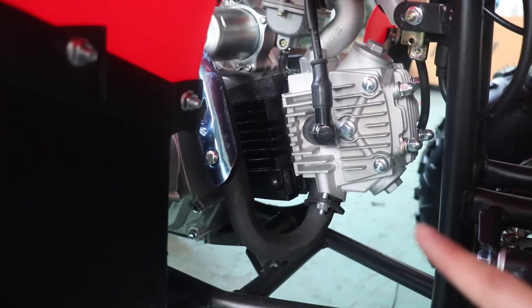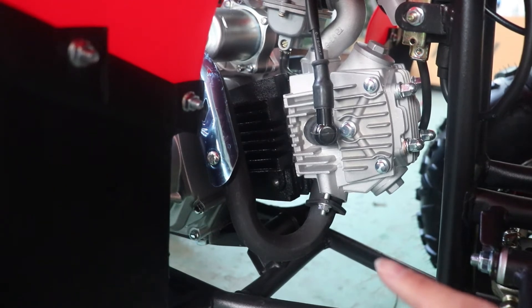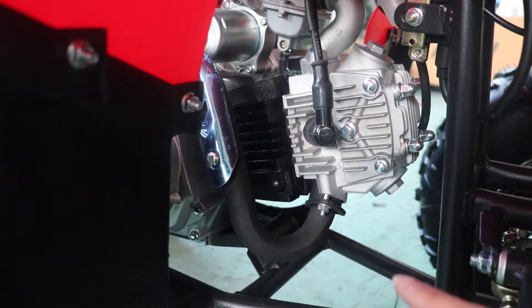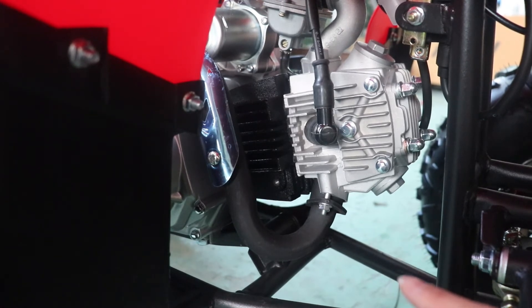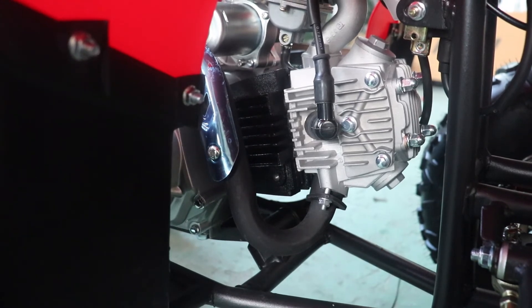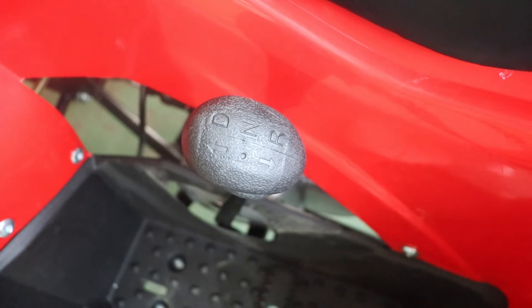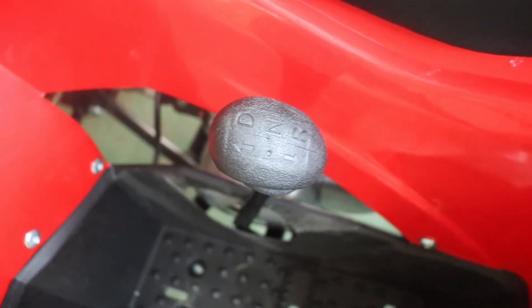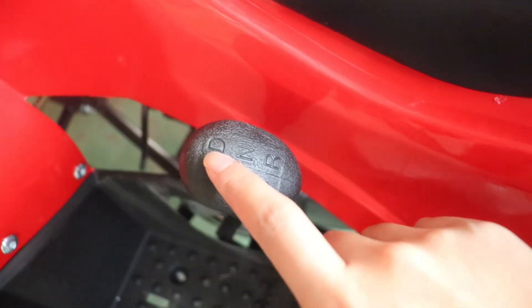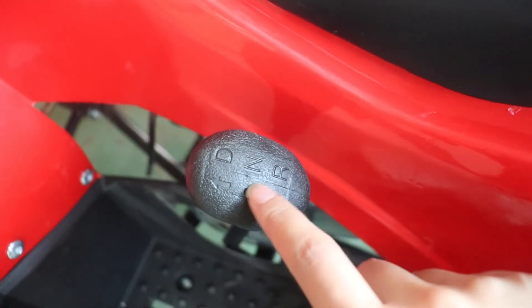As you can see, under the engine there is an engine support, so the ATV has a shockproof chassis. When you drive the ATV, it has less shake. The gear is automatic — it's very easy to operate. Forward is drive and rear is reverse; this is neutral.